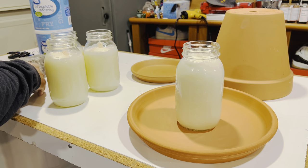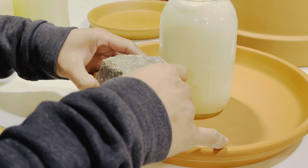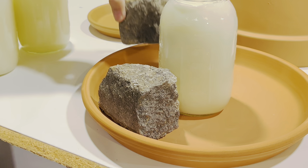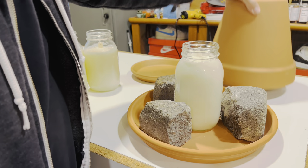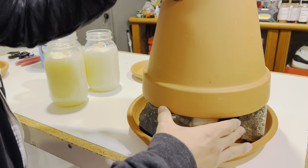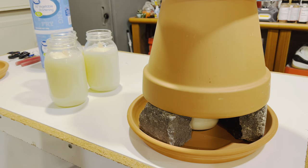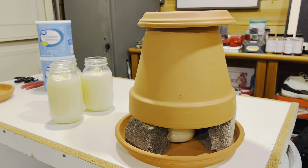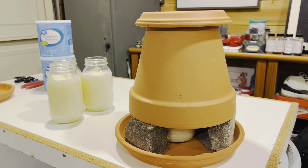I broke up one of these extra rocks we have outside, like a paver. Then I'll light it and set this up in my fireplace so we can see how long it actually lasts.